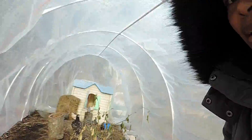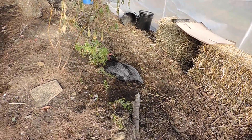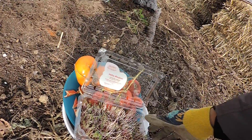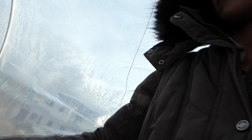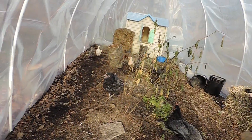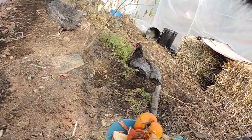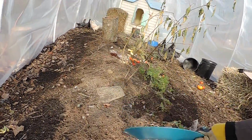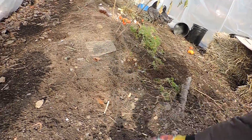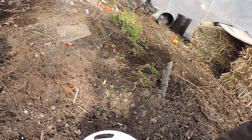We're in the noisy hoop house. The chickens — this one's getting her dust bath on. We got some leftovers, scraps to give them. I just got a chicken there.